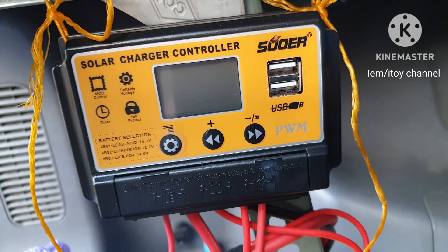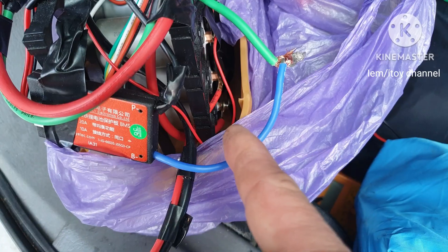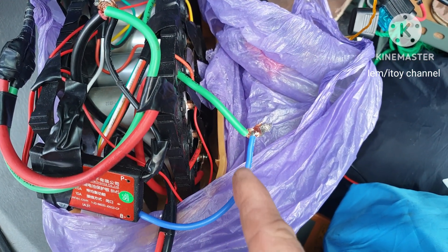This means the BMS is asleep or inactive. Here's the solution: disconnect the BMS black wire as well as this blue wire.